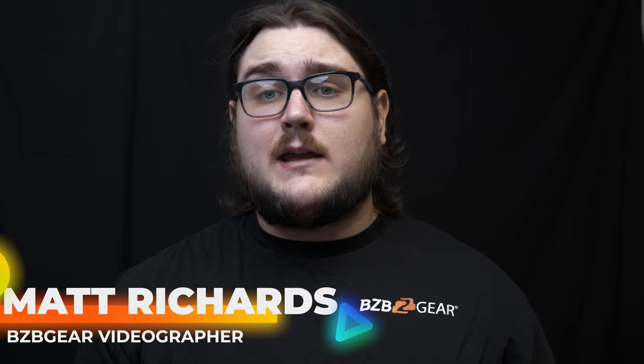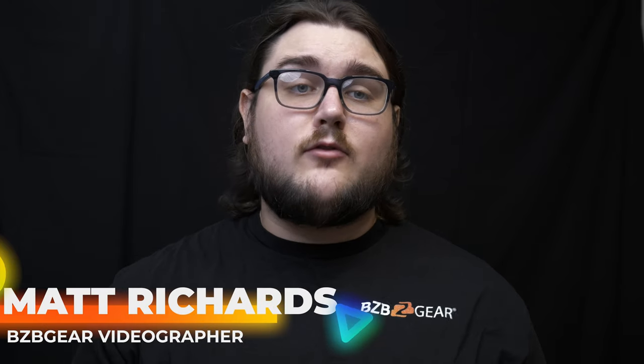What's up, BZB Gear fans? My name is Matt, and today we're going to be talking about the wonderful BG Commander joystick controller.